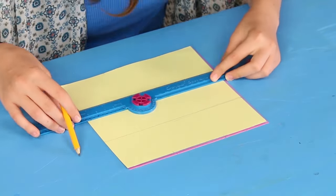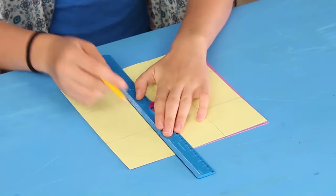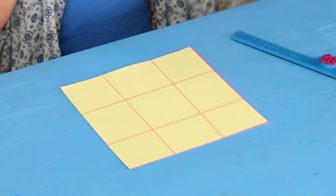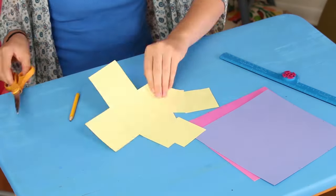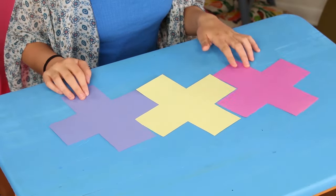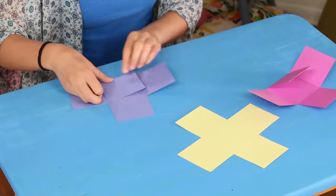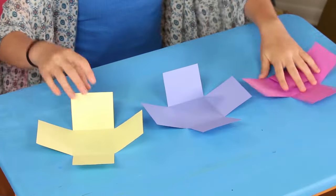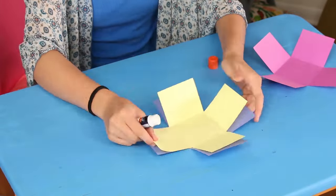First, make two horizontal lines to divide the paper into thirds. Then make two vertical lines to do the same thing. Cut out each corner edge square, leaving a plus shape. Repeat this two more times on two different colors of paper. Fold the edges up on each plus.